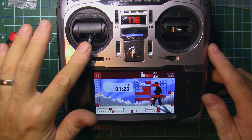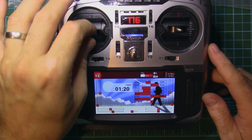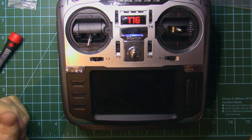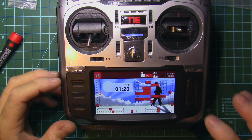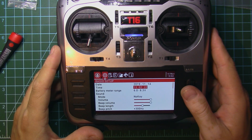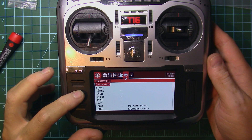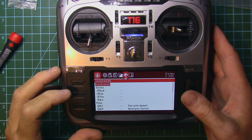As you can see, my throttle is not going all the way down — that's because we haven't calibrated the new gimbal. We'll go into the system menu and select calibration.